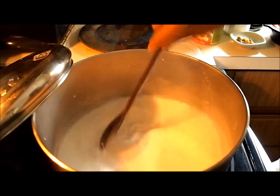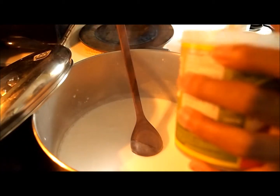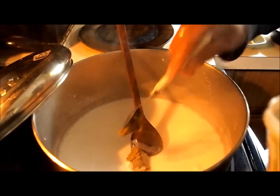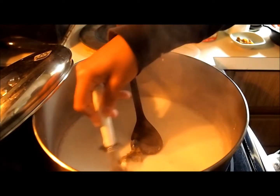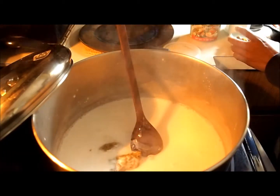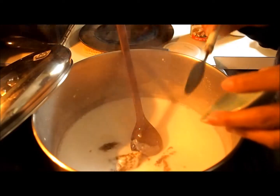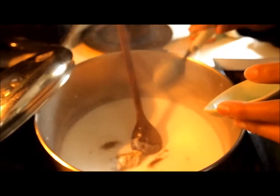Now the coconut milk boils, so add the chili paste. If you like spicy, add a little more. If you don't like spicy, just use really little. And I add fresh chili too, to make the taste more spicy and aromatic.